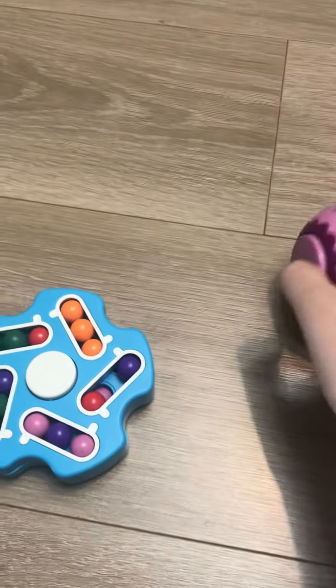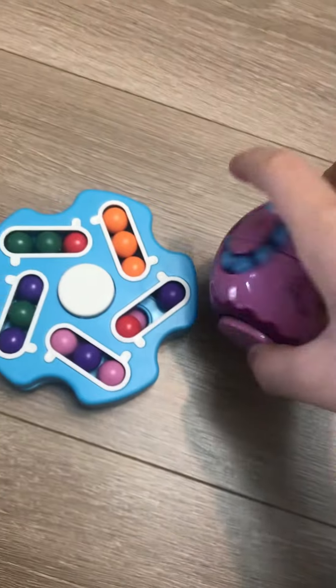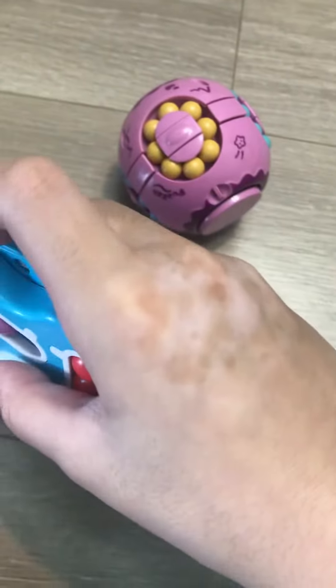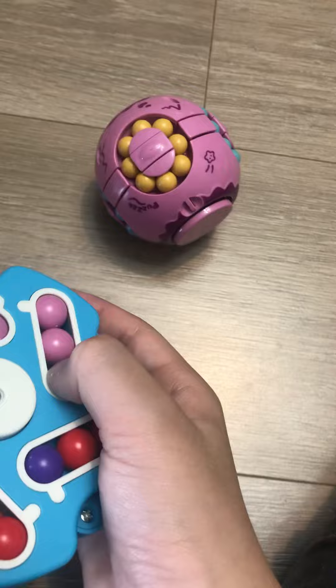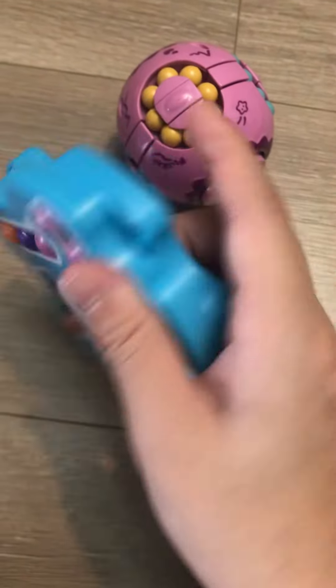Hello guys, this is the fidget ball with the spinner, and this is the fidget spinner with the ball. I know how to play this.